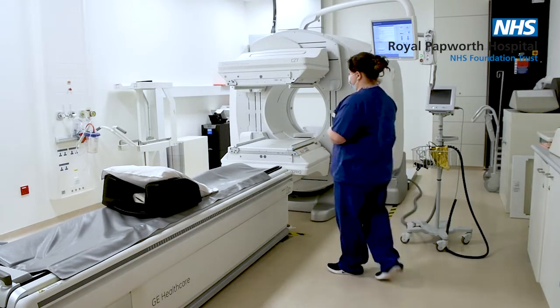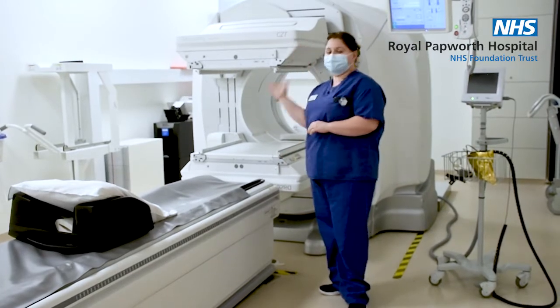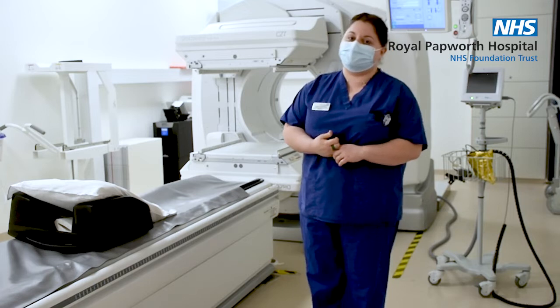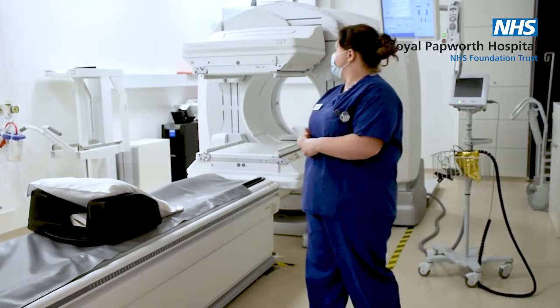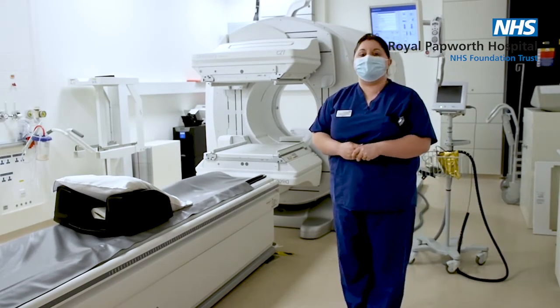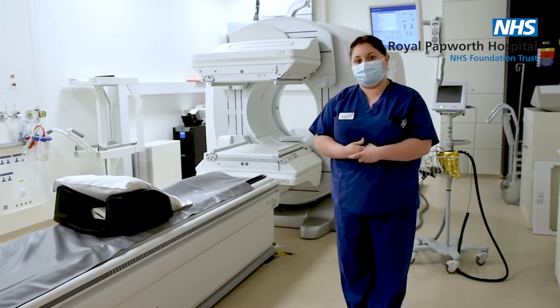As you can see here, we have the gamma camera part which is these two scanners at the front. This will pick up the radiation that we give to the patient an hour prior to their scan, so it's collecting information coming off them. At the back, the bit that looks like the giant donut is our CT scanner, and that gives us anatomical information and helps enhance the SPECT image of the heart.